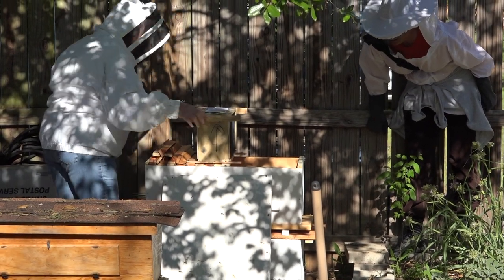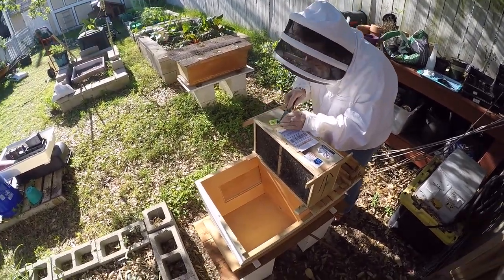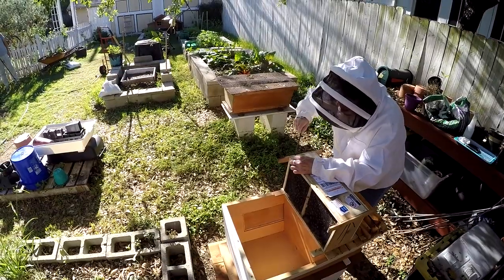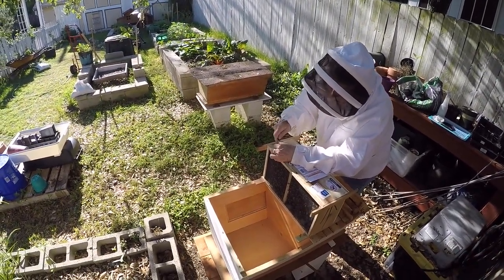To install the bees we first need to remove the queen cage. It's fastened with some staples on the top of this box, and the queen is separate in a little cage because these honey bees need to get used to their new queen. True bee whisperers like Miss Helen don't really need gloves, as you can see.